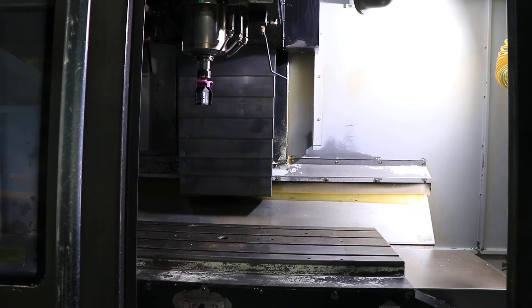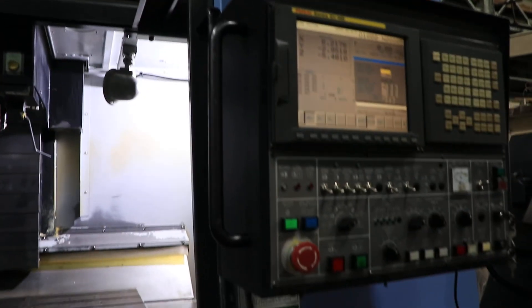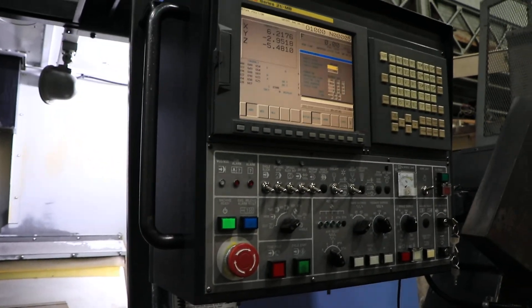Machine is original paint. It's here on our floor in Harrison, New Jersey. Thank you for watching our video.